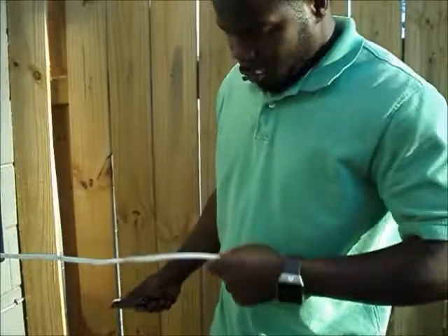So the first thing you want to do when you're installing this — first thing you want to do when you're installing the breaker is you want to pull the wire out.